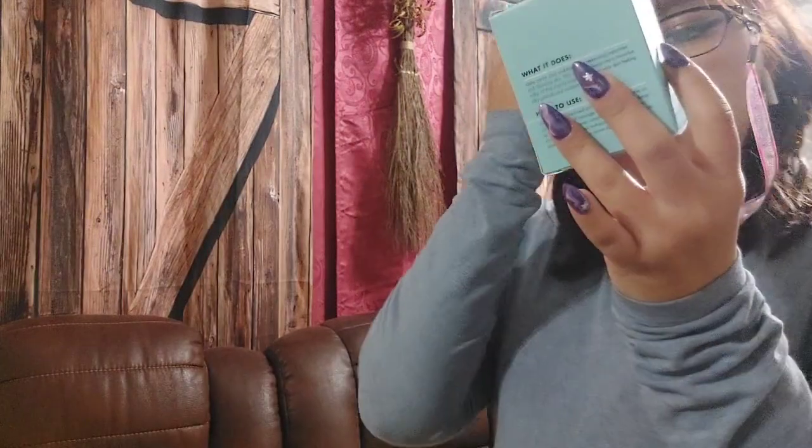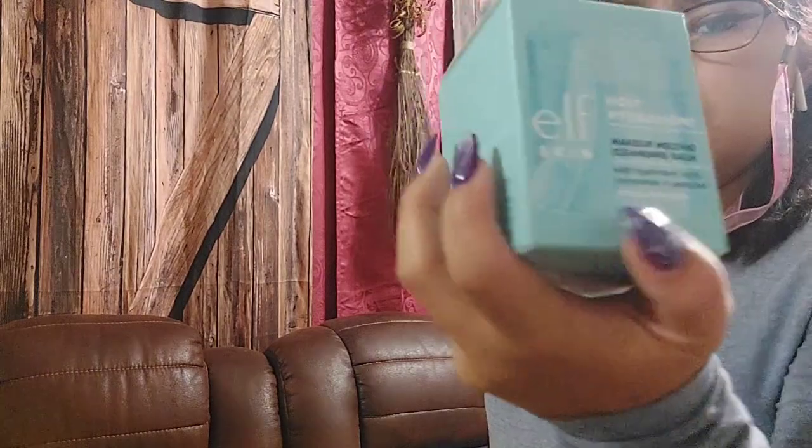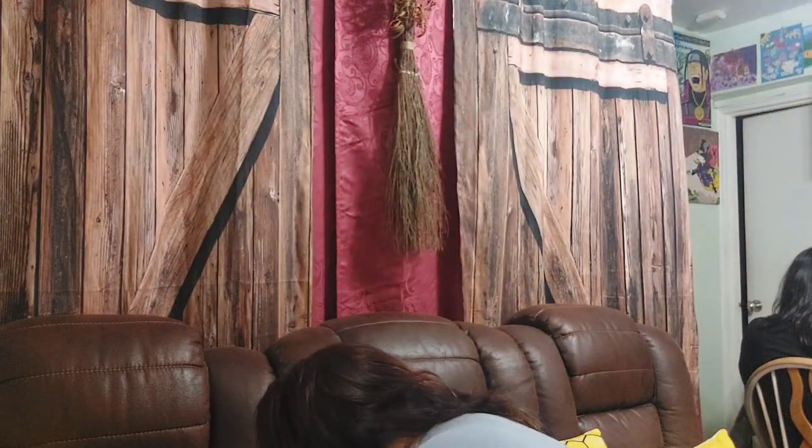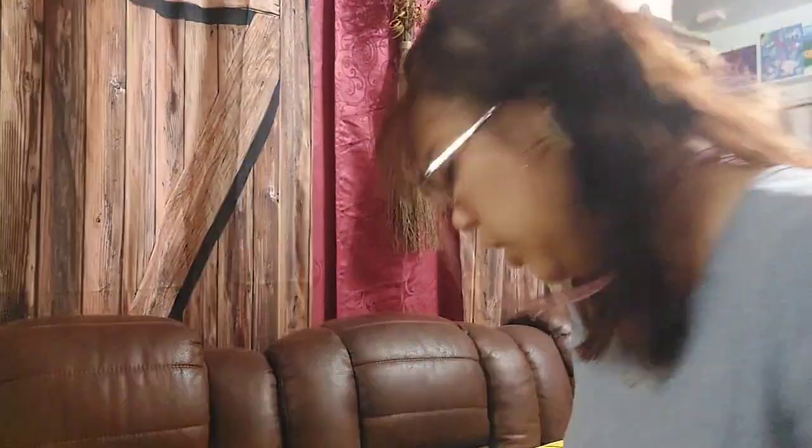Here's the makeup stuff. My sister got more of the Holy Hydration makeup and this makeup melting cleanser bomb — the one I did a video on in my empties. This is mostly Elf products, except for one. This Elf product is really good — you better get this one.